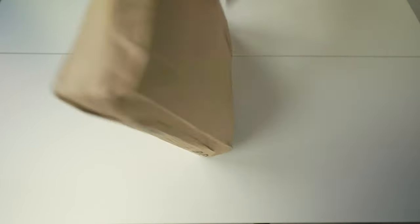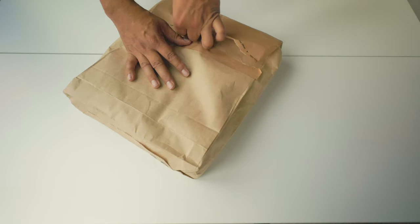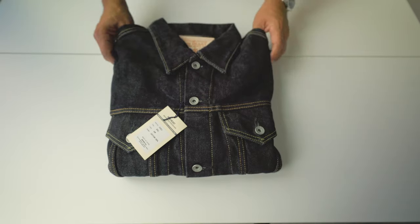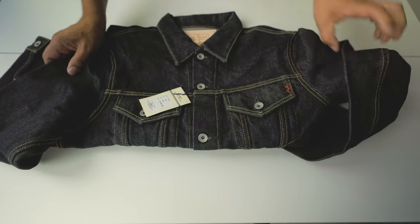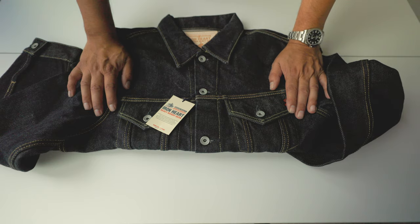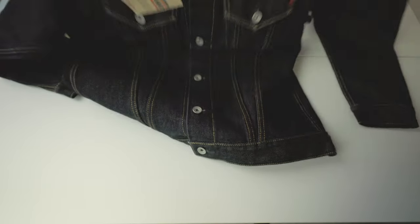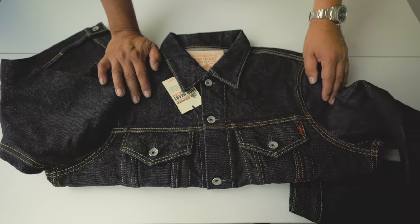This is the parcel — let's open it up and see my new jacket. This is the classic Type 3 — not the most common Ironheart Type 3 which is longer and has pockets. This version has no pockets, it's a shorter version, size extra large. It's made with 21 oz denim — the heaviest option.